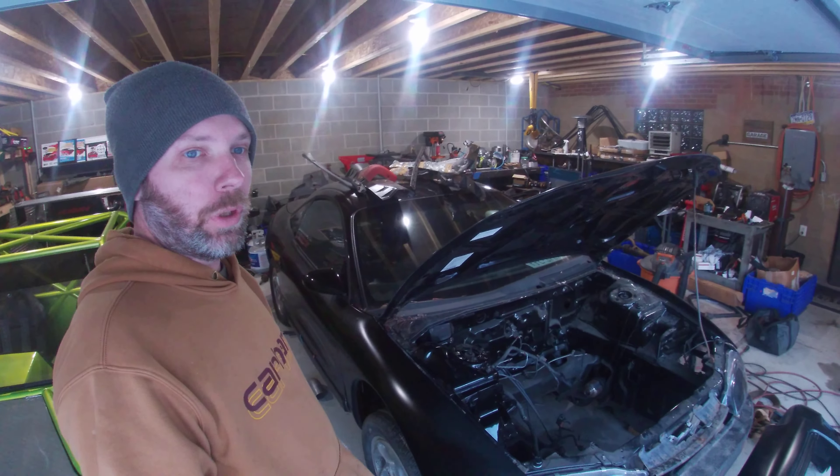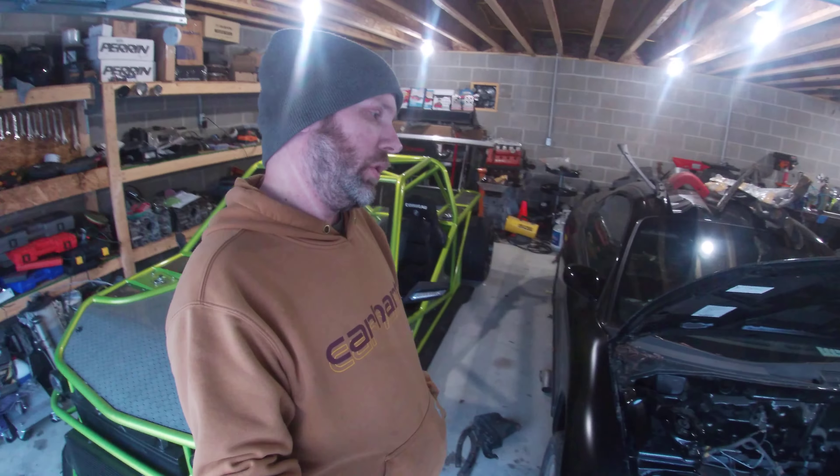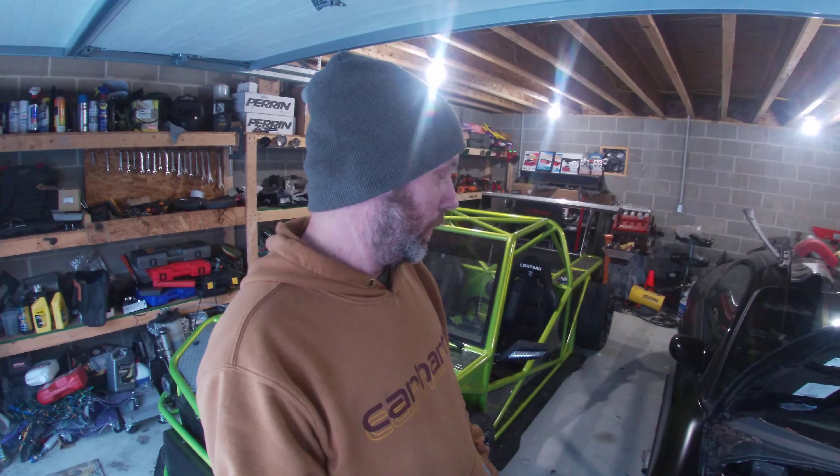I'm going to be getting a little off topic here. I got this DSM build to work on, and I know it's not extra truck stuff, but it's going to be kind of related to extra truck stuff because I need to get this done so I can start the LS extra truck build.